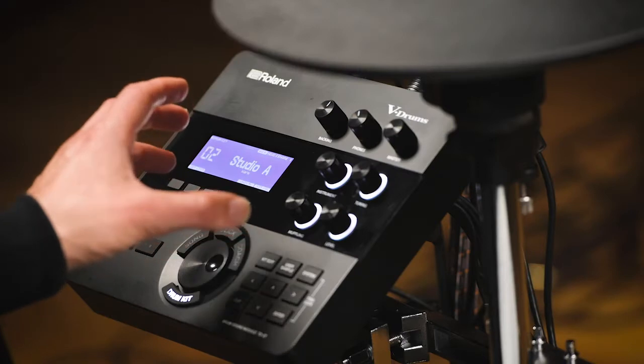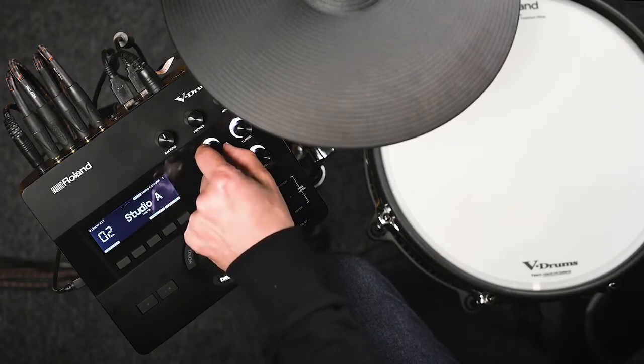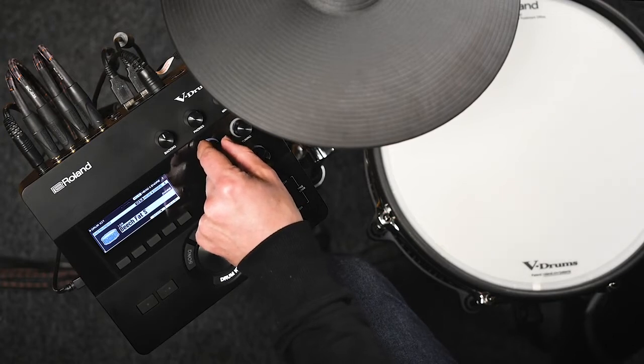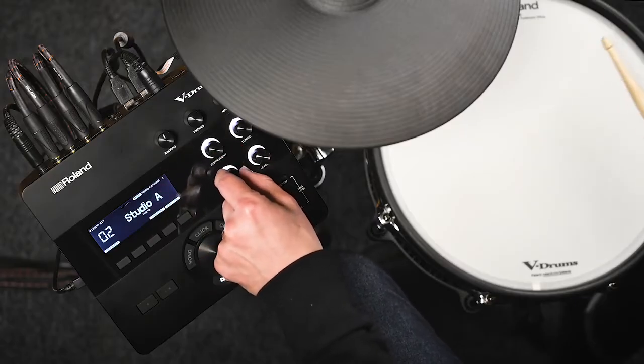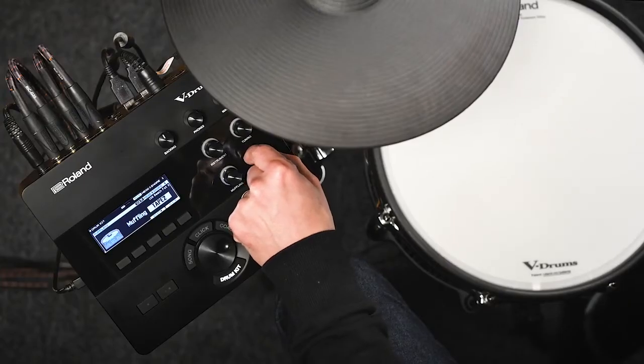The TD27 has a quick edit function which makes it really quick, easy, and intuitive to change your sound and customize it to suit your own needs. This knob on the right-hand side of the module — just by hitting the pad and turning that dial — lets you choose a different instrument instantly. If I hit a tom or a cymbal and turn the dial, it changes the instrument assigned to that pad instead. I've also got the ability to change the tuning of that instrument, change damping or muffling, and even change the level to make it louder or quieter relative to other instruments in the kit.